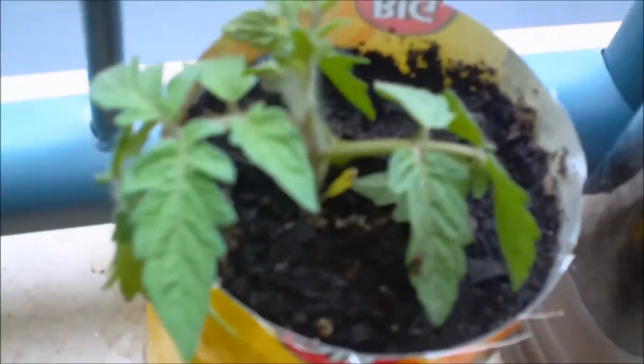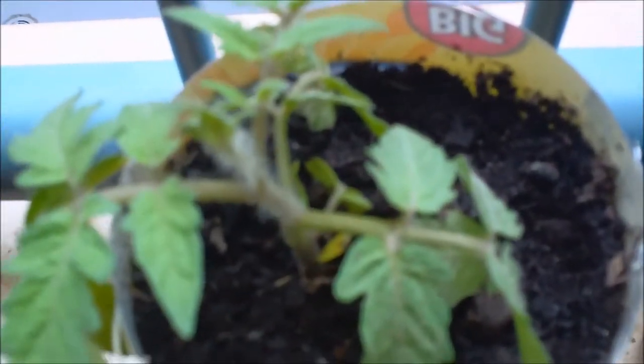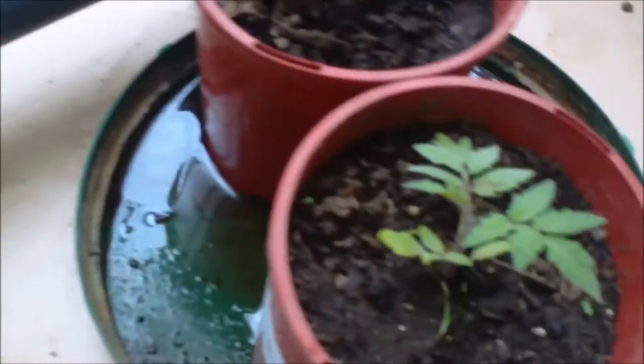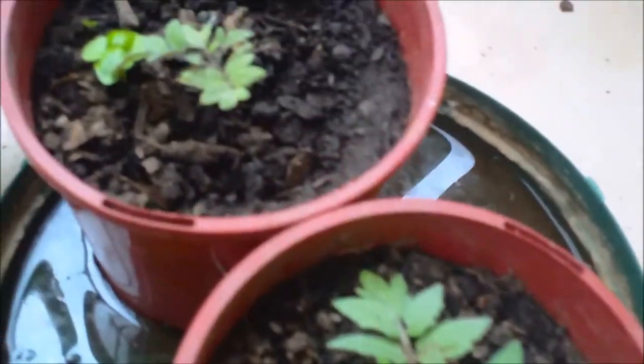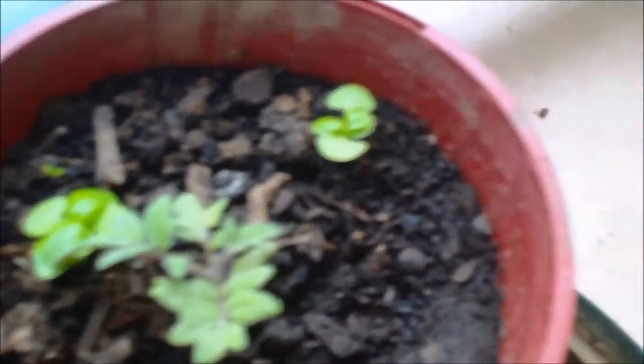The dwarf tomatoes are sitting in vermiponics tea and I've just moved them from a smaller container into a bigger one because the results are better — the roots can hang down into the water and get nutrients all the time. I've also just made another new self-watering container with a dwarf tomato in it; it's only been there a couple of days. I've given the other dwarf tomato pots to the community garden which has just started up again in the backyard.